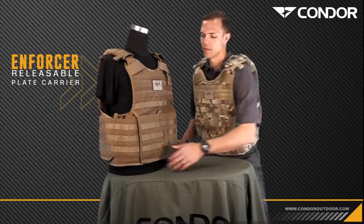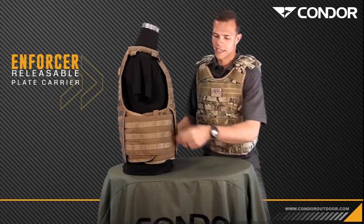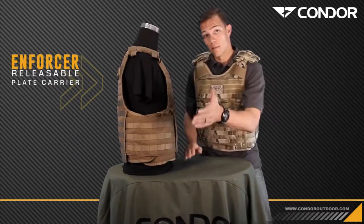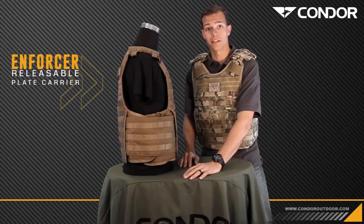Now on to the cummerbund. It's an adjustable cummerbund that will accommodate a large to a 2X size adult. It has heavy duty webbing on the side so you can run any pouches that you want. It also has a built-in pocket for any soft armor, but you also have the option of purchasing a side plate insert to run any hard armor you want on the inside.